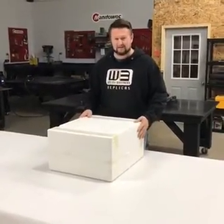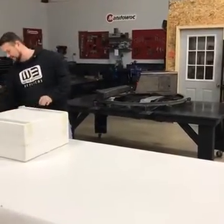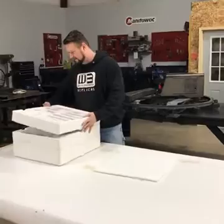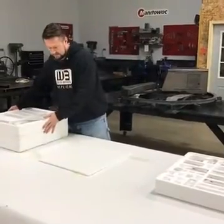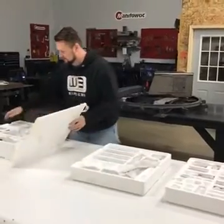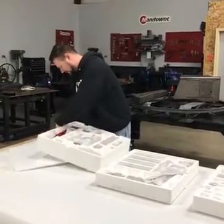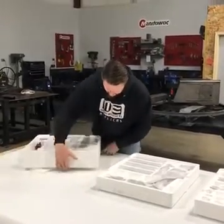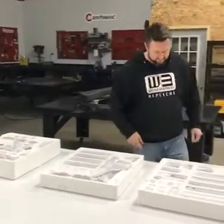Here it is, the MLC 650. Opening it up to see what's inside. We got a few trays. What I'm going to do is open up each piece and then put it right back to where it came from, because I still have to make an assembly manual.